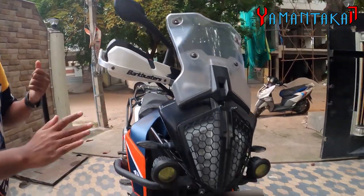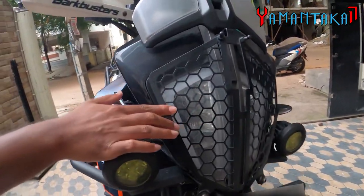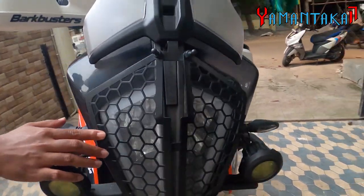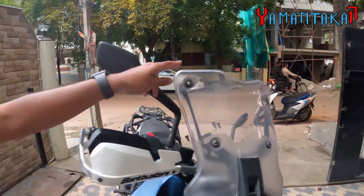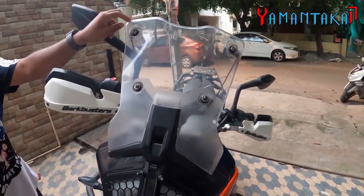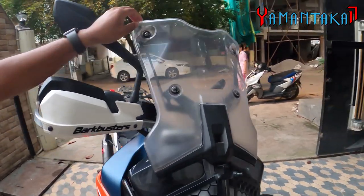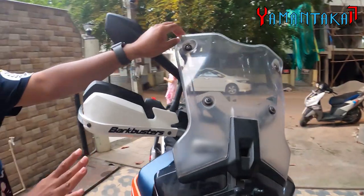So the first mod is the headlight guard. This is from Motor On — it cost me around 2,500 rupees. Next is the windshield from Carbon Racing. So this is more affordable and better in terms of safety and wind blast protection.